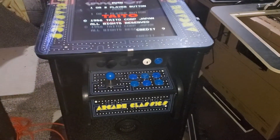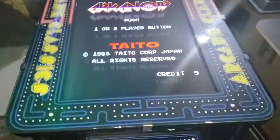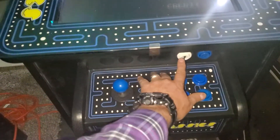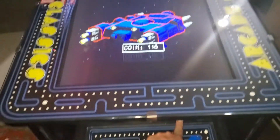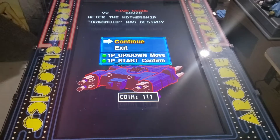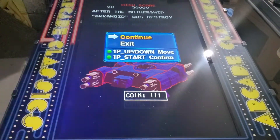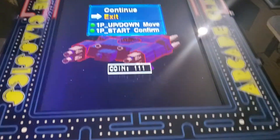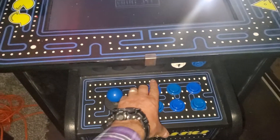It's really easy to operate. So right now it's in a game. When you want to get out of a game, you just simply hold down player one start. And then it will tell you right here — do you want to exit or continue. If you want to exit, you press player one start.